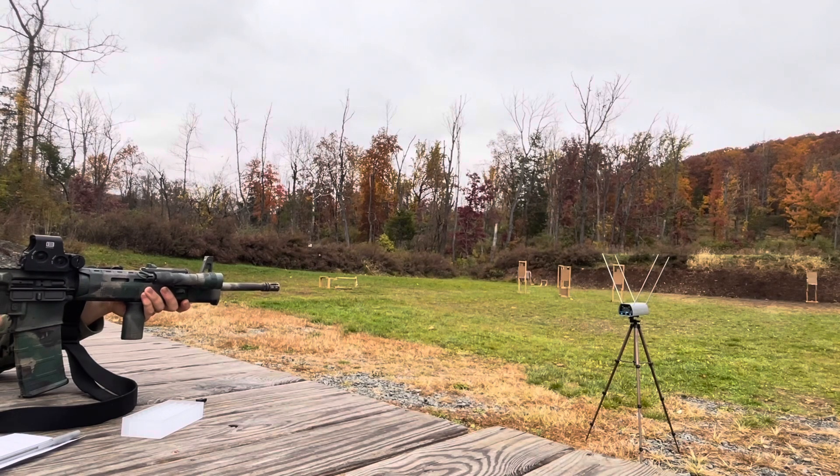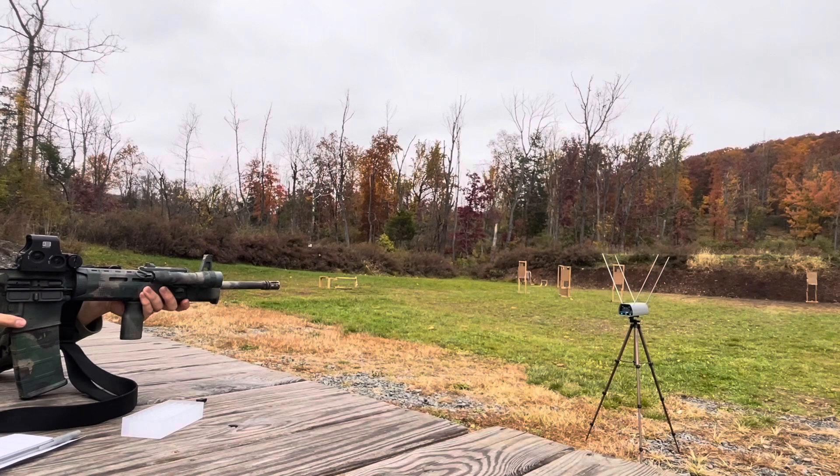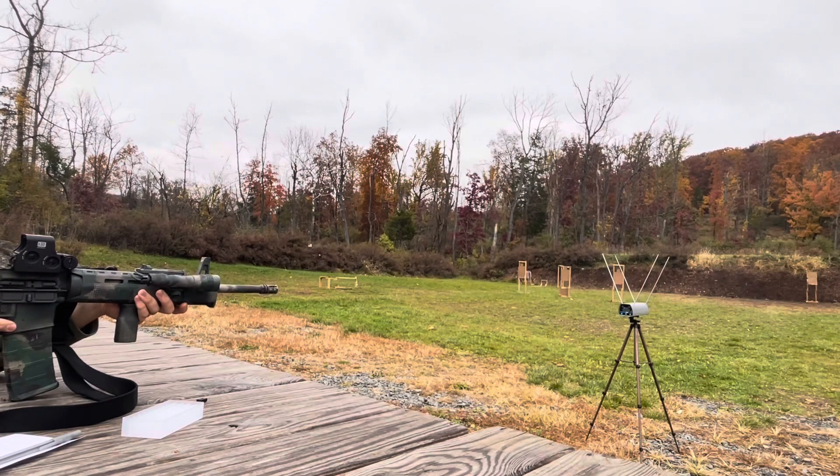Here comes 24.2 grains: velocities are 2,834 — 2,798 — 2,832 FPS. Now we're at 24.5, the fourth rung of the ladder. First shot reads 2,850 — then two error-to-read results from the chronograph.